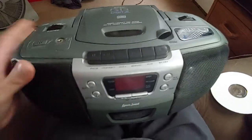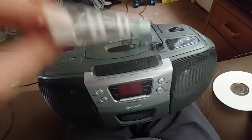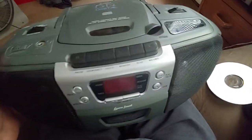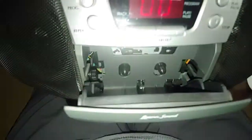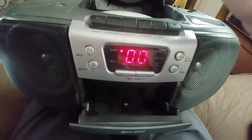So yeah, I got this. There was a tape inside, but this is busted anyway. I haven't tried any of the functions yet. I know the tape player doesn't work — I hit play and nothing spins, so that's gotta get worked on. As for the CD, I don't know if it still works.